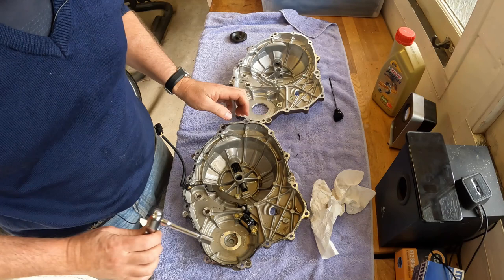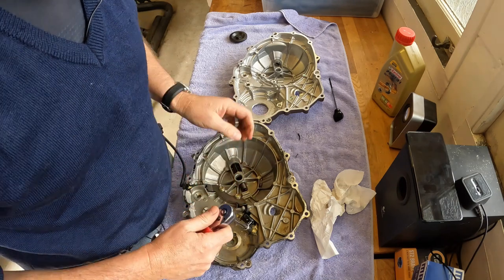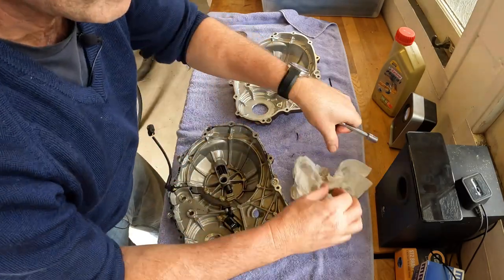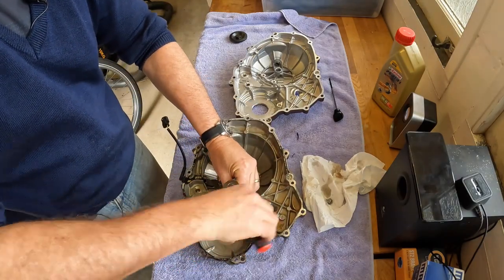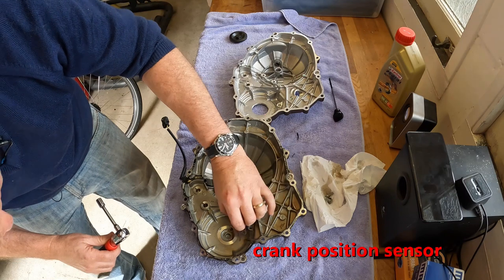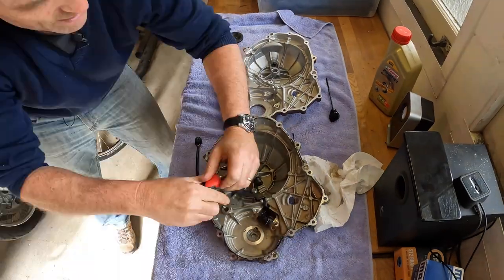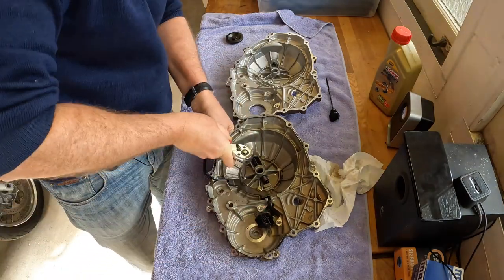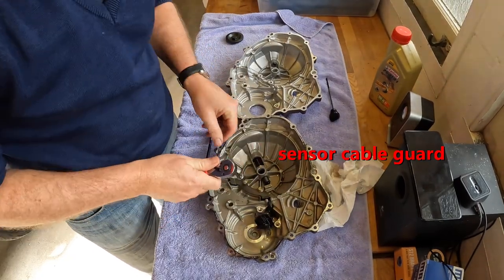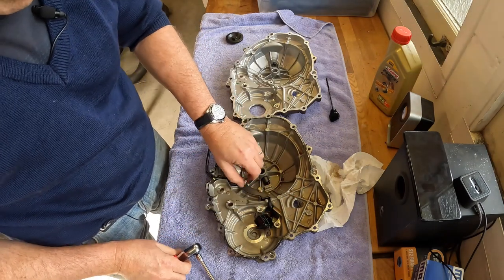All these little screws and bolts here are 10mm, so I'll take these out one by one. These are tight little bolts. I certainly don't want anything coming off inside this crankcase, so I want to be careful. I wasn't able to find any details on the torque settings for those.